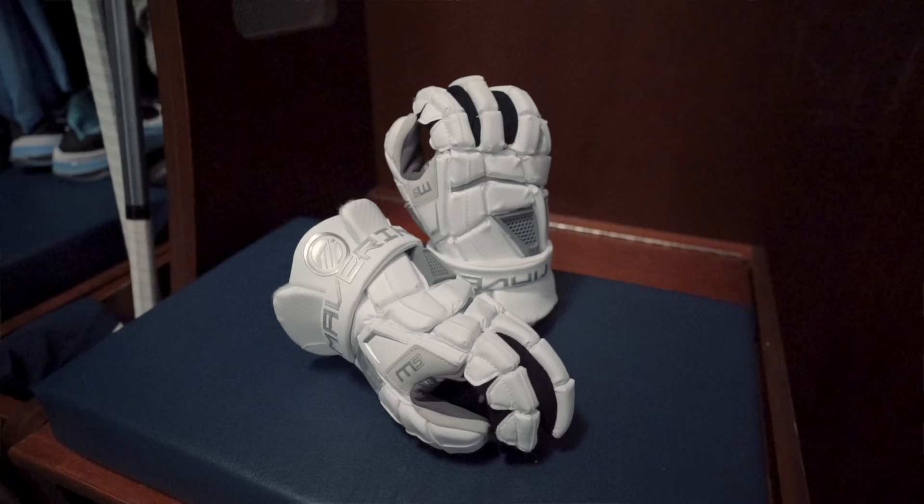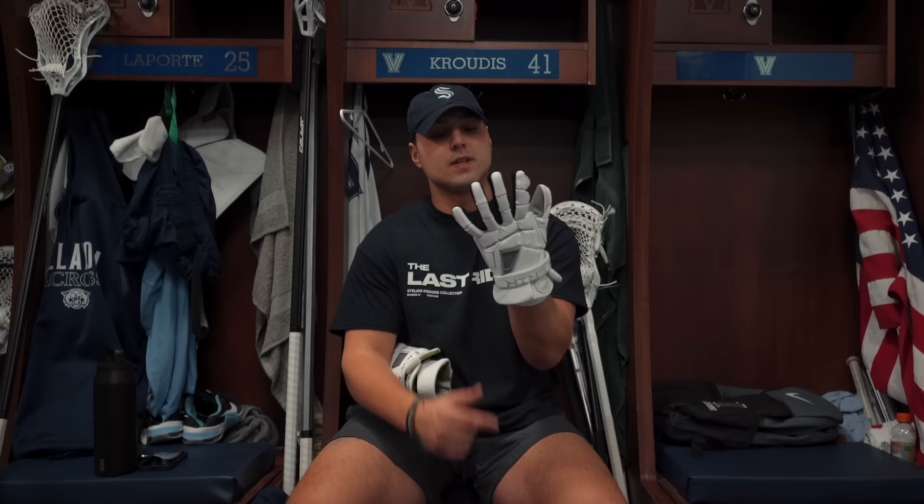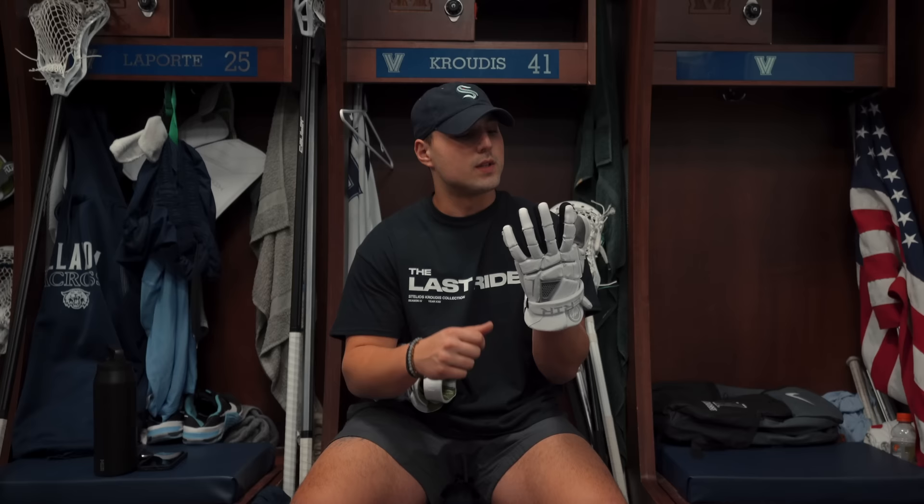I also have another pair that lax.com sent over — the Maverick M5 gloves in all white. I've never used these before but they're super clean, very comfortable, and actually more broken in than the Maxes. They have a suede and mesh palm so you can really feel the stick well. I'll probably save these for when I'm done with school and need a new pair to break in, but they're a great option.